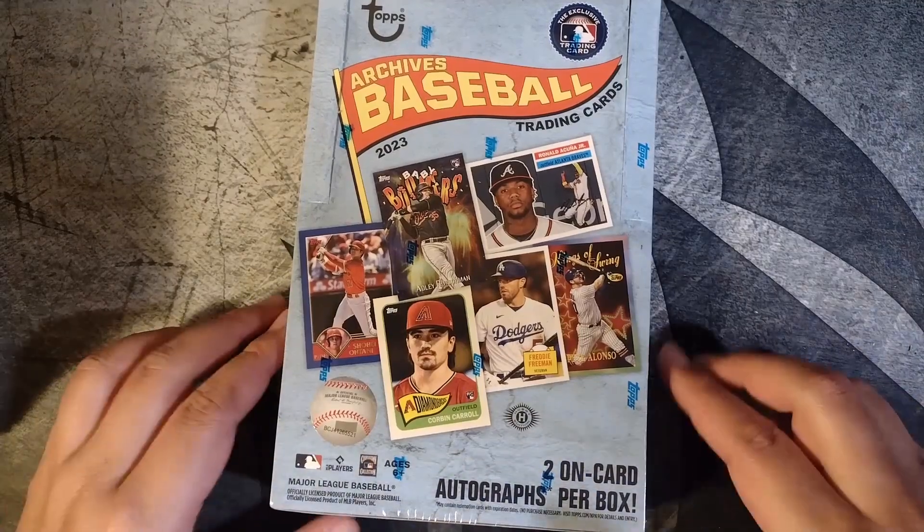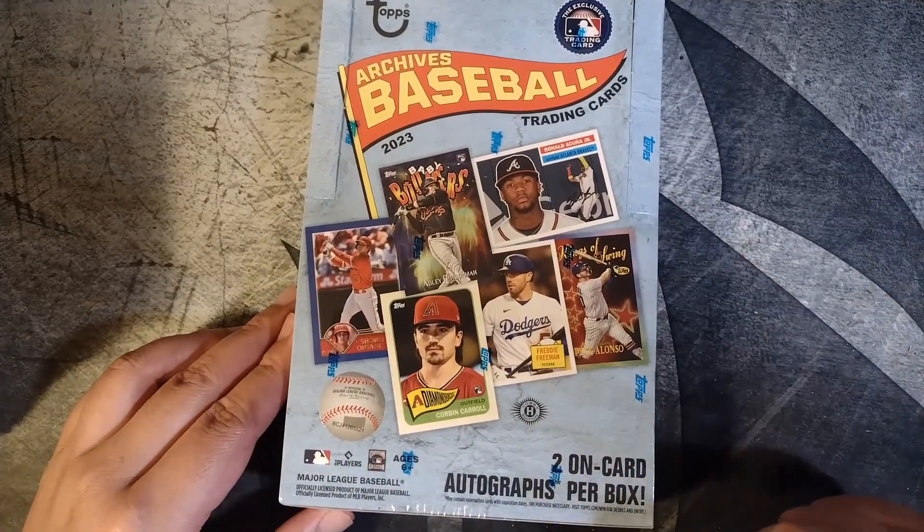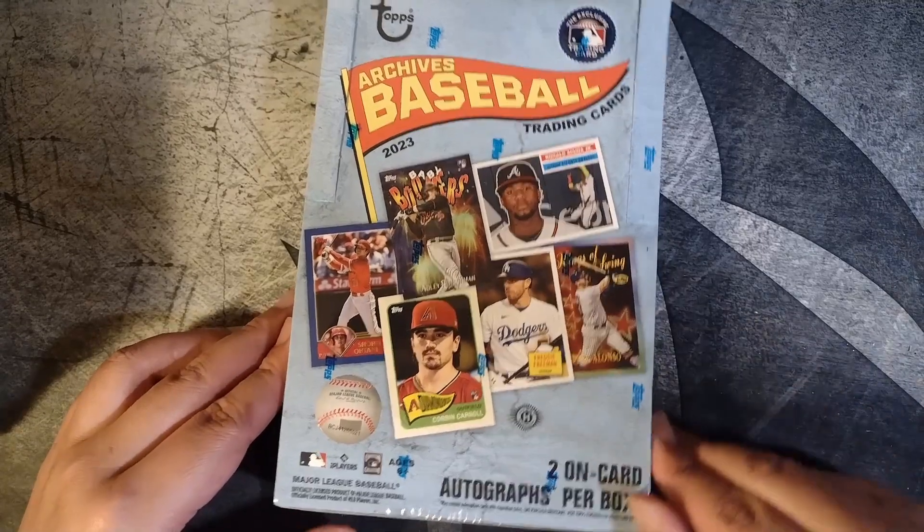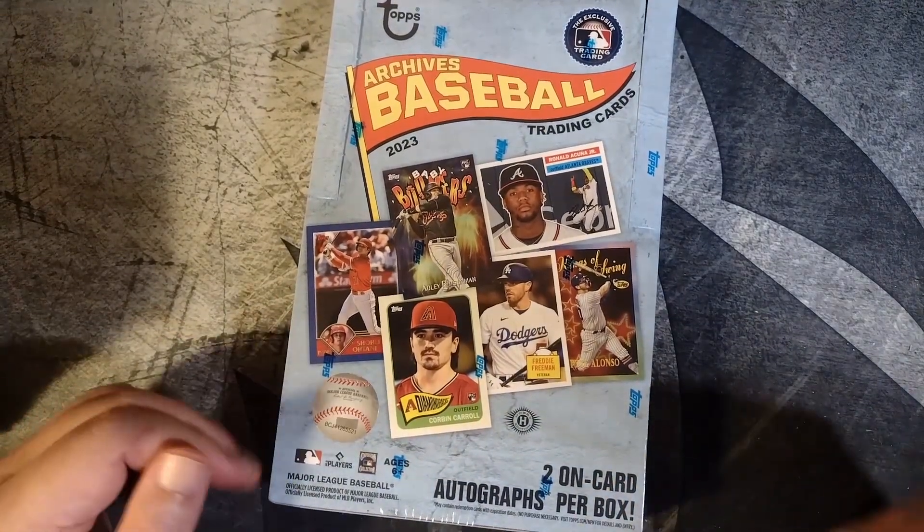This has the ideal balance between value, a chance at some nice hits, two autos in the box, and price. These boxes coming in around $125.